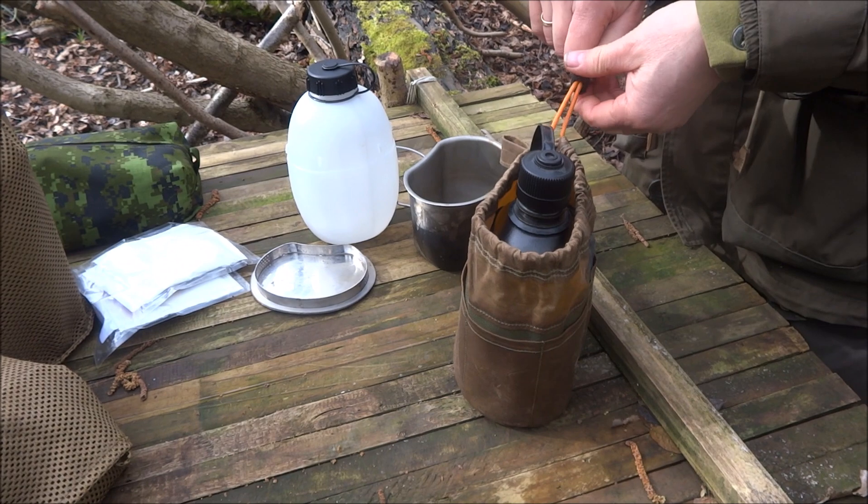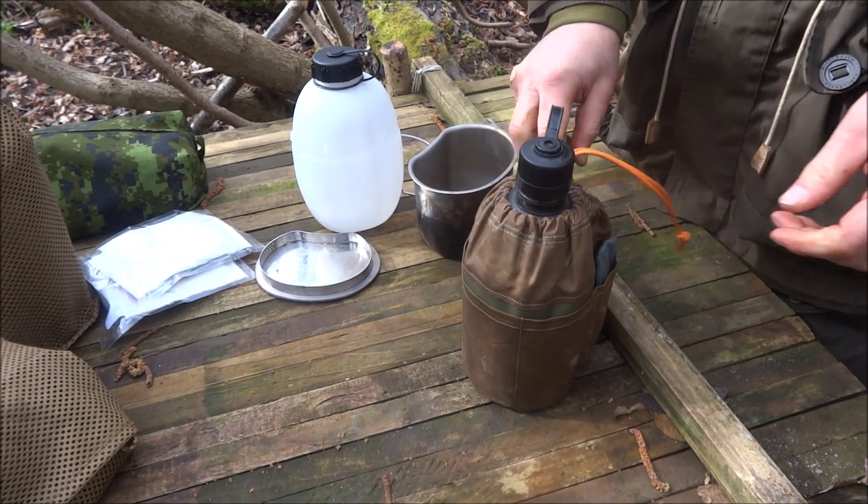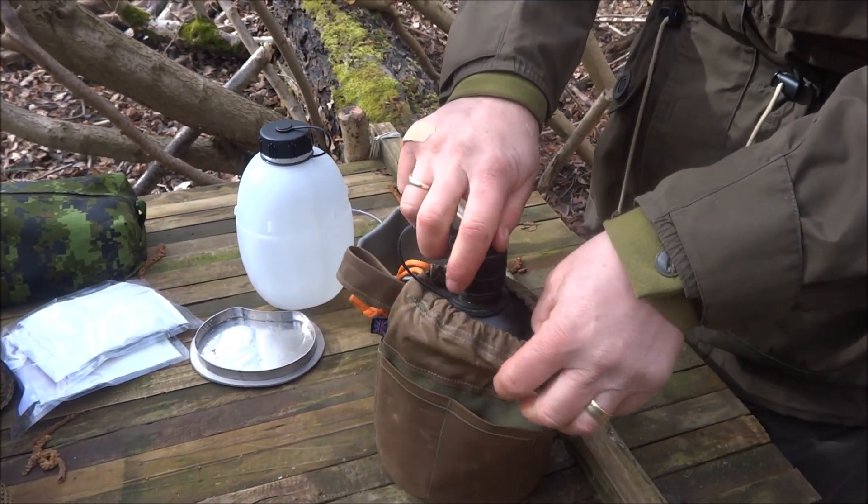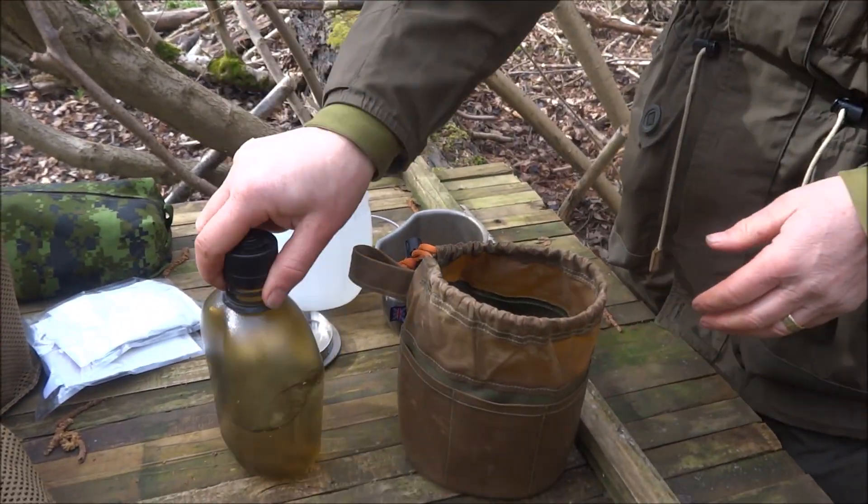You can see that works perfectly fine and it'll do the Heavy Cover canteen as well.